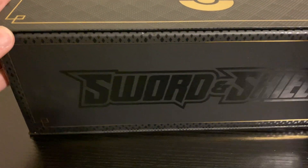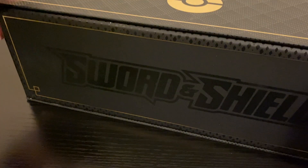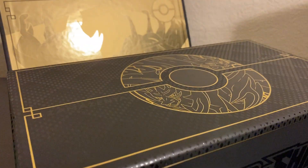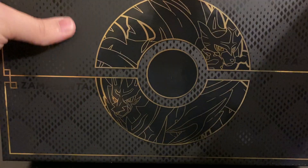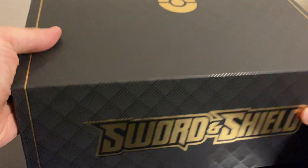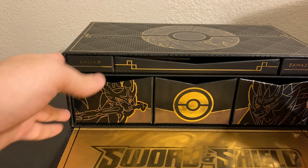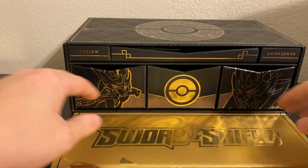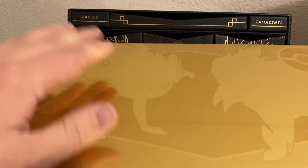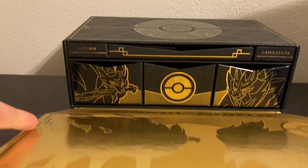Now let's see here — I believe it just opens up from the top. Yep, here we go. There's a magnet on top, so it just opens up right here. This is really cool. Let me get this at a better angle for you guys. So here is what it looks like whenever you first open it. It has this nice Zacian and Zamazenta on there. And whenever you spin it around, you get this nice golden Sword and Shield. You get these nice compartments. You can see Zacian and Zamazenta there on the front.